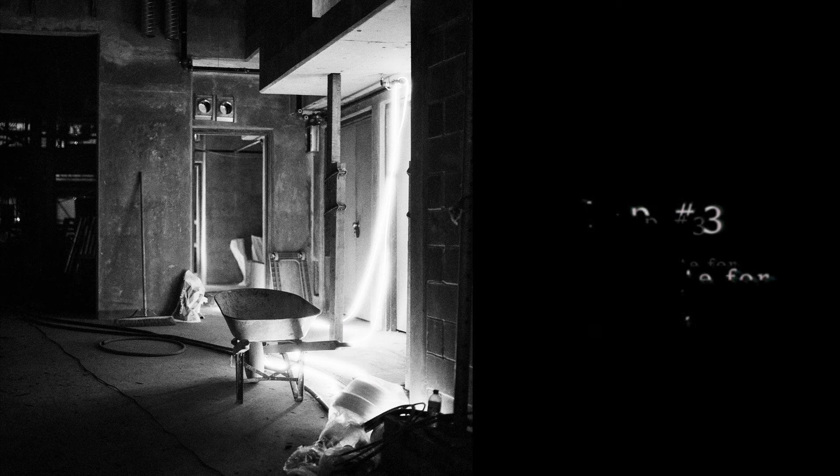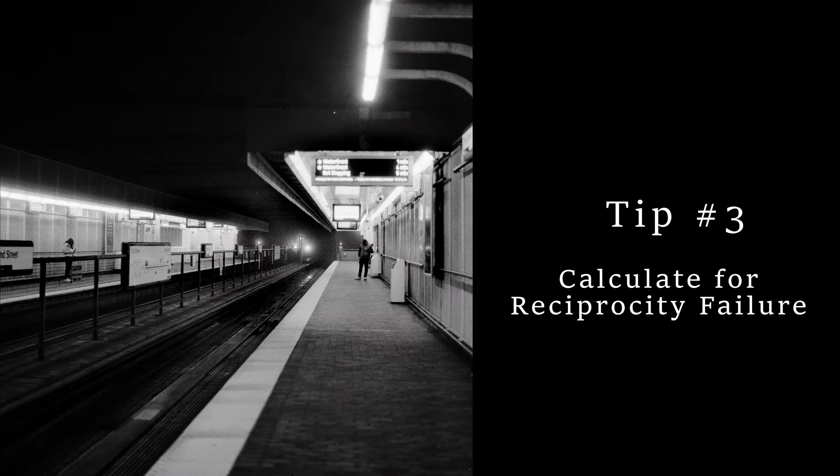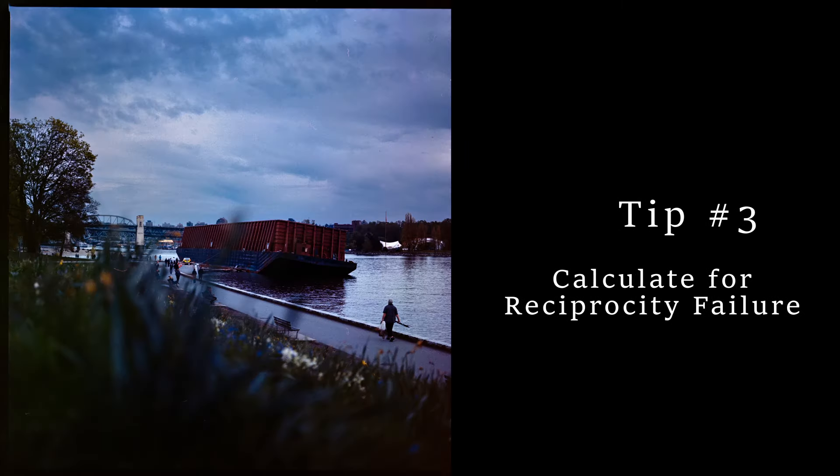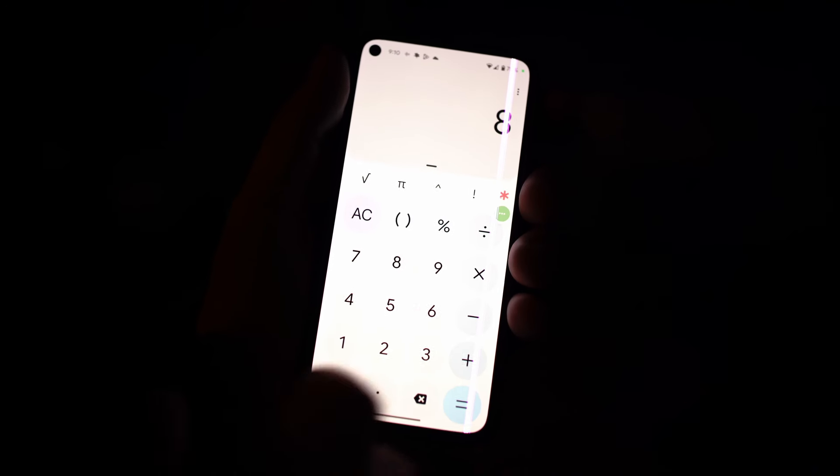Tip number three is to calculate for reciprocity failure. If you have an exposure time longer than two seconds — on every film other than Fuji Acros 2 — you'll need to calculate for reciprocity failure. What happens is that after two seconds, the light simply isn't strong enough to create a proper exposure on the film grains. You just need to do a simple calculation to get a perfect exposure every time.